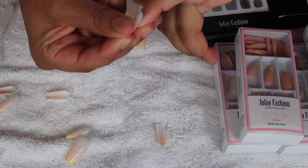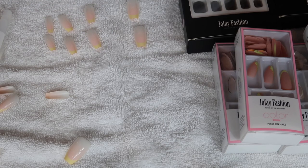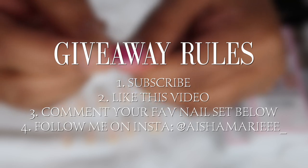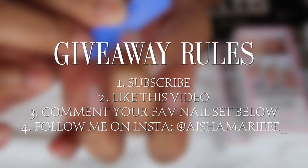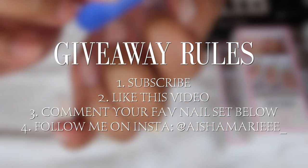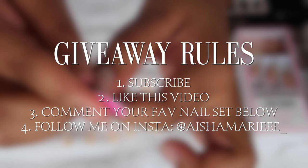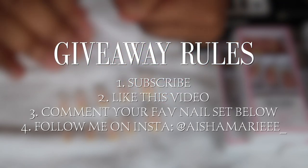Jofe Fashion is giving me the opportunity to gift you all one of their sets. To enter the giveaway is really simple: first, be subscribed; second, give the video a thumbs up; third, I showed eight nail sets at the beginning of the video — pick and describe the nail set you're interested in in the comment section below so I can let them know. Lastly, follow me on Instagram. The giveaway is open for three days, so please follow the instructions properly — I can see if you liked the video and if you're subscribed.